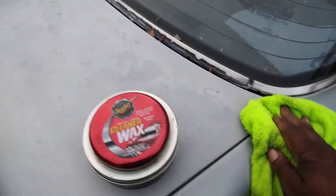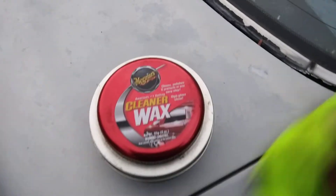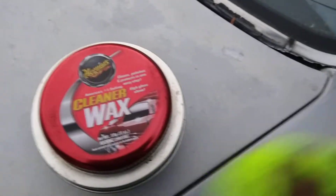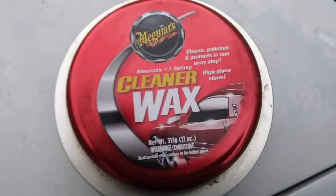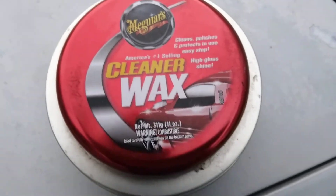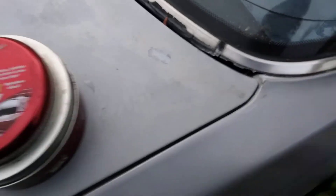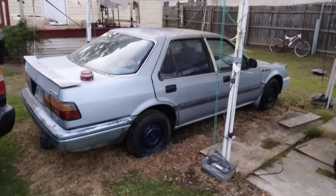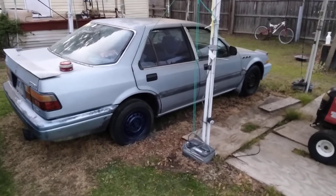This stuff is slick, I'm trying to tell y'all. And the good thing about this — you can get this product at Walmart, around six or seven dollars. They still got this one on the market, that's how good it is. This stuff right here is number one — America's number one selling cleaner wax. If you want to bring back some old paint on an older car, get up on that Meguiar's. Look at the gloss coming out!